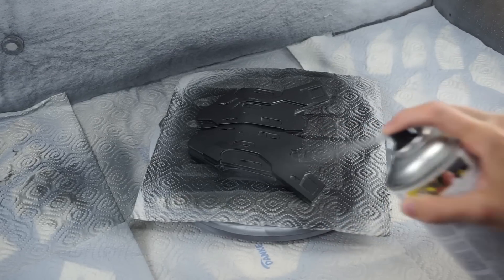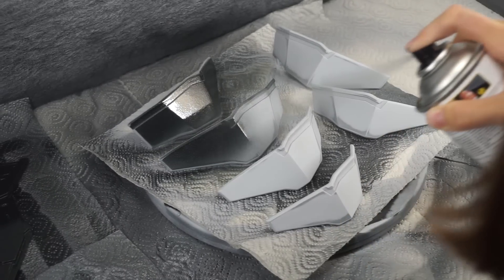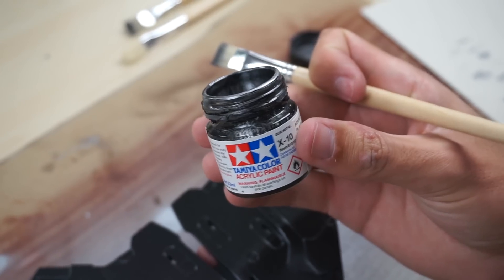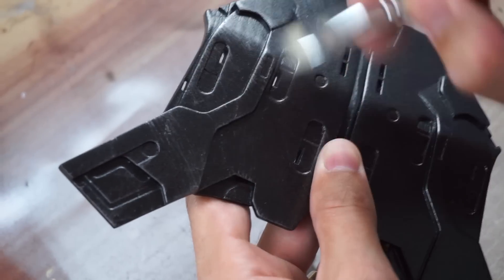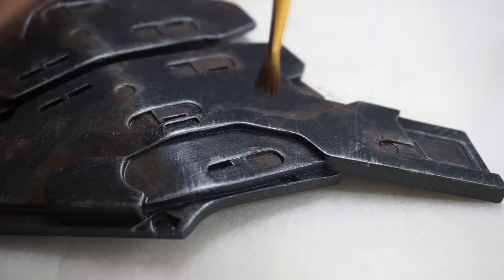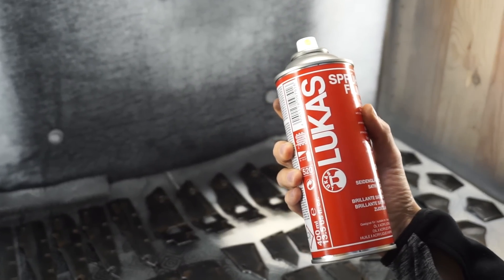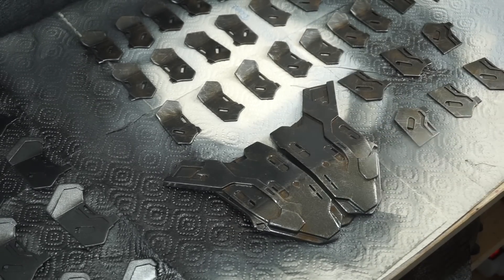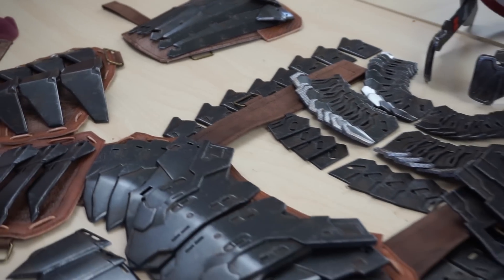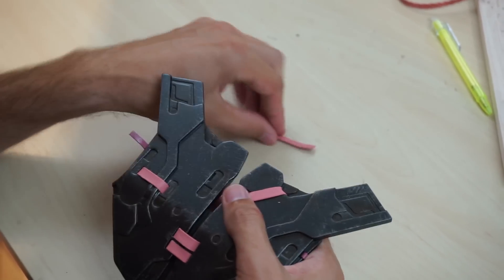Now that everything was ready, it was time for the paint job. First up was a thick layer of metallic spray paint — really durable and already looked like real dark metal. Next followed some silver scratchy dry brushing, which really brought out all the details. A bit more weathering with brown oil paint, and then to protect the paint, we applied a final layer of satin gloss spray varnish. Just imagine repeating these steps for all 240 individual pieces — who said cosplay is easy?